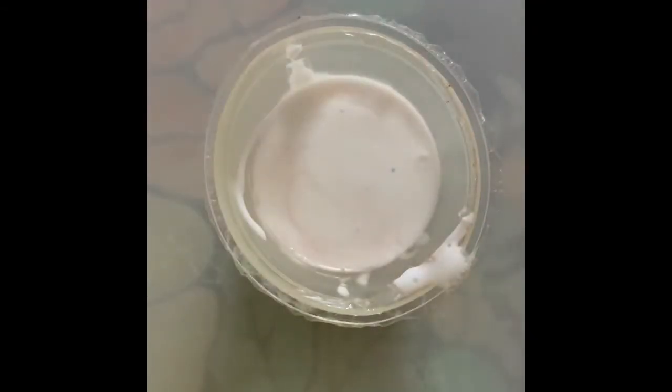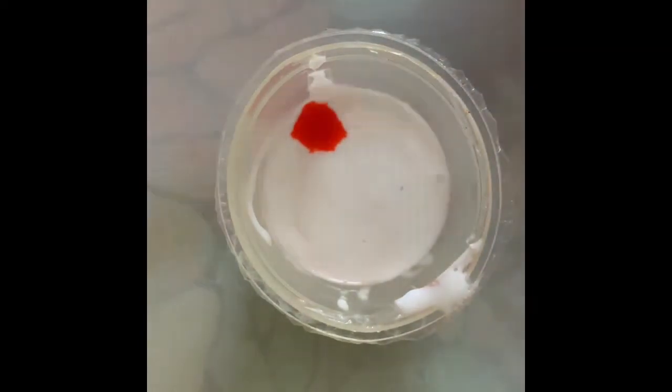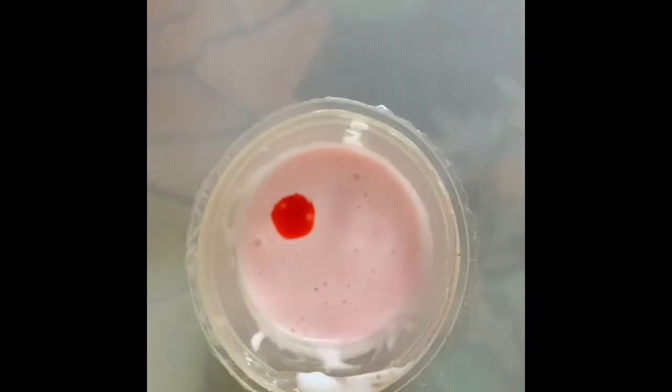First, add one tablespoon of glue. This is optional, but you can add paint now if you want, or you can keep it white. I'm using some pink food coloring, but you can use any paint or food coloring that you like. Mix it well.